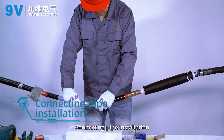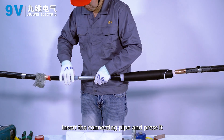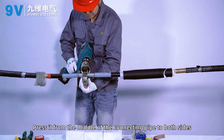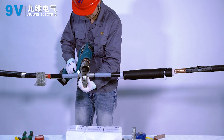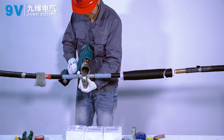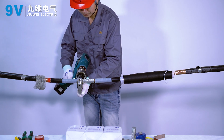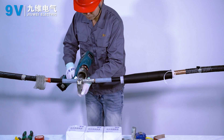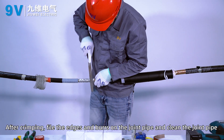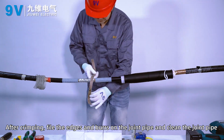Connecting pipe installation. Insert the connecting pipe and press it. Press from the middle of the connecting pipe outward to both sides. After crimping, file the edges and burrs on the connecting pipe and clean the joint pipe.